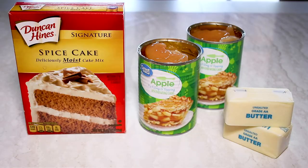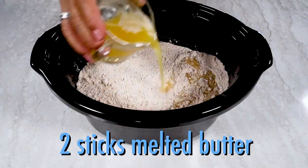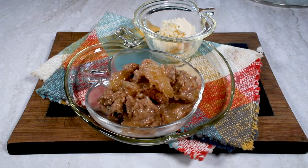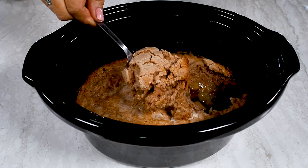For apple spice cobbler, it's spice cake, two cans of apple pie filling, and butter. And what's better with hot cobbler than vanilla ice cream? Crock-pot cobbler — a slow cooker sensation.